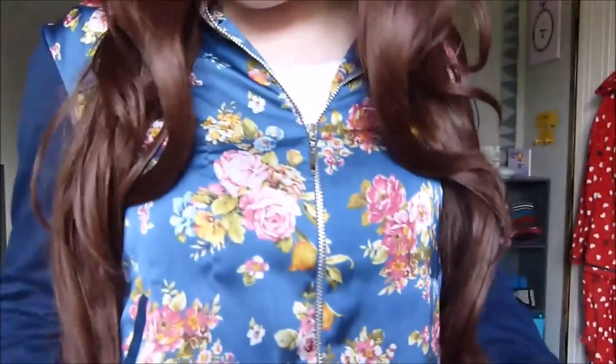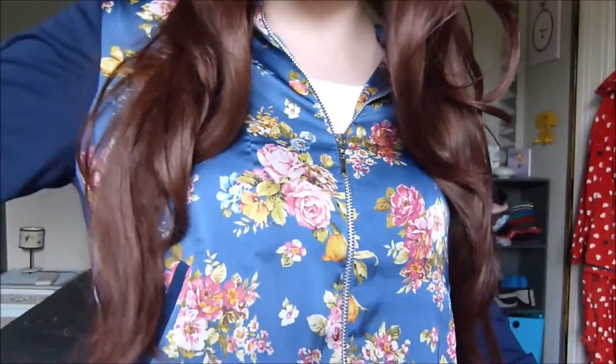This is how long the wig is. It comes to about waist length. As you can see, there is a lot of fallout.